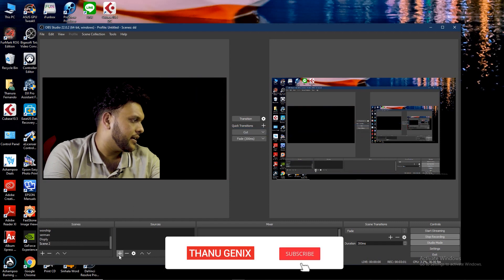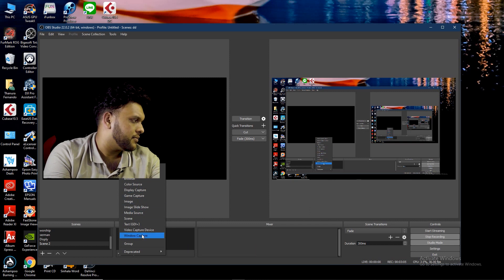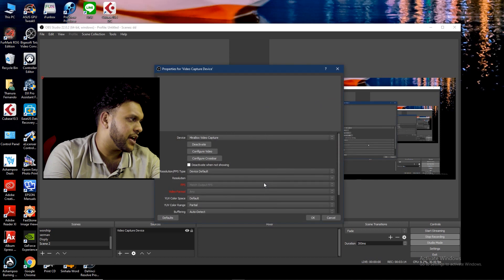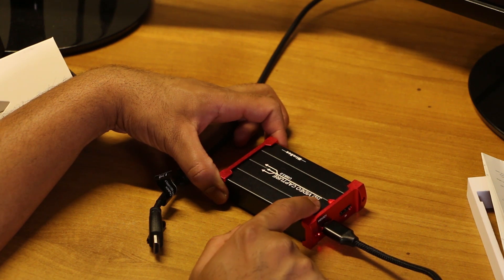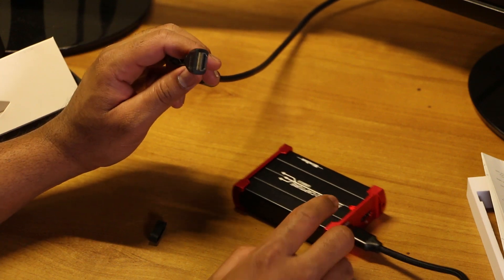I will show you how to add the capture device. Let's check the video capture device. This video capture device is not available — we will indicate the USB connection. We will check the HDMI cable — this HDMI cable is the output of the computer and the second monitor.